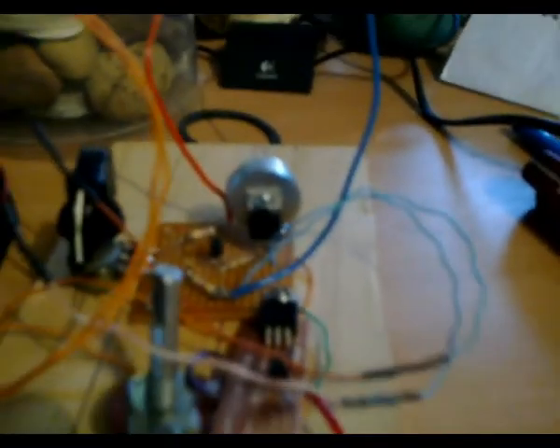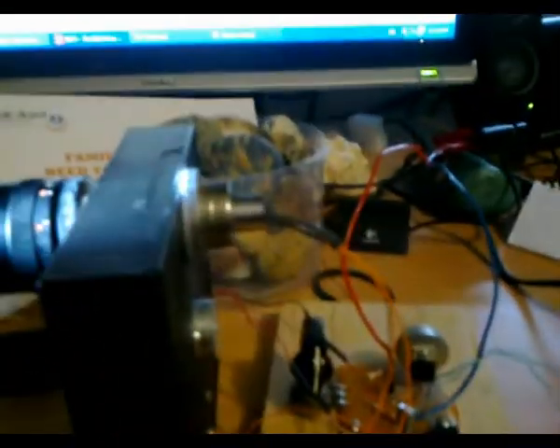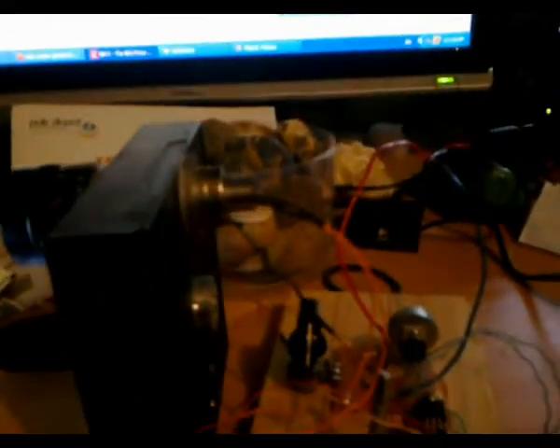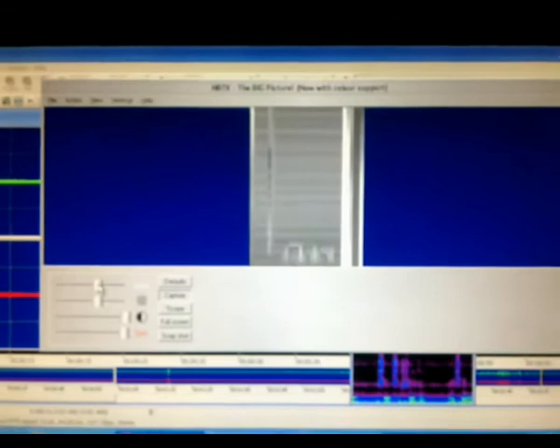The light dependent resistor is indeed working and changing state when I point the torch to the lens. And when I point the torch to the lens, I can actually hear an audio response, and I'm actually getting a response on the NBTV big picture, so it looks like we are getting some response, which is really good.